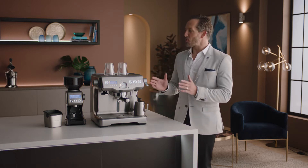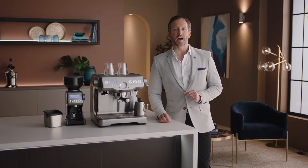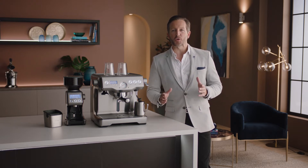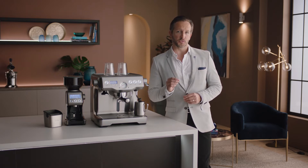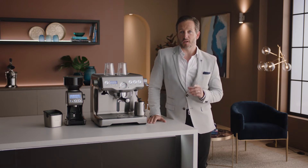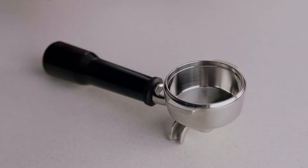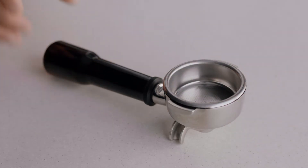Let's take a look at using the Smart Grinder Pro, which lets you grind intelligently with Dosing IQ technology. When grinding for espresso, it's really important that you use a single wall filter basket — that way you'll get the maximum flavor potential of the coffee that you're making. Let's insert our two-cup single wall filter basket into our portafilter.